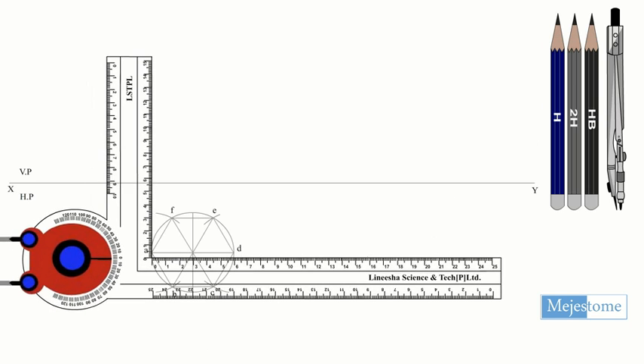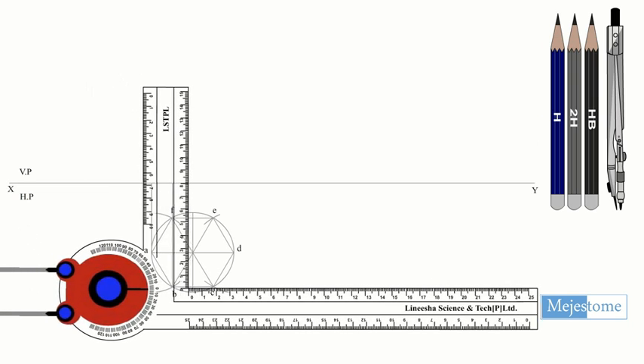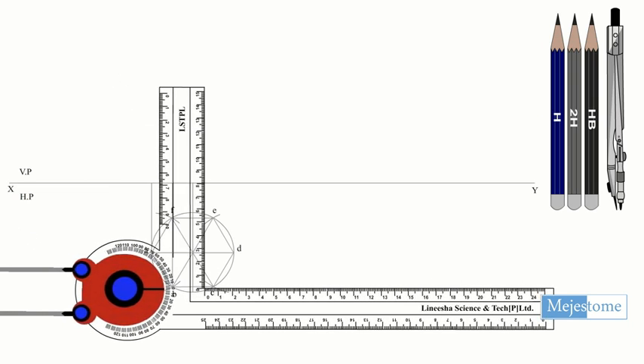Draw the projectors from the top view to draw the front view of the pyramid of height 60mm. Name the edges as shown.